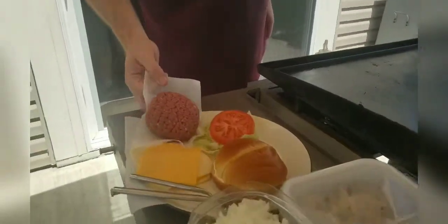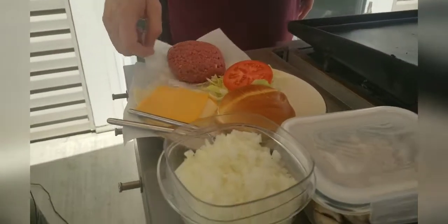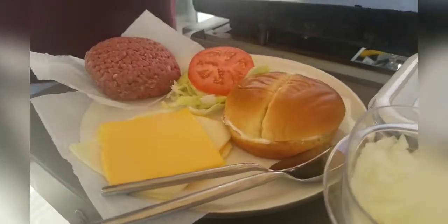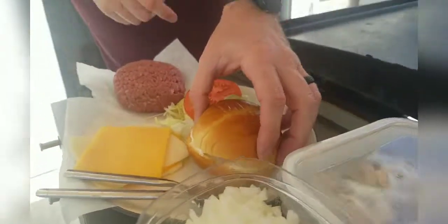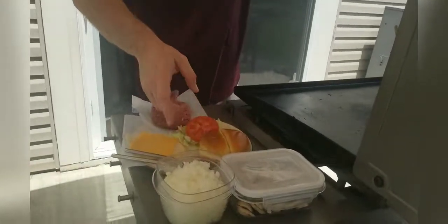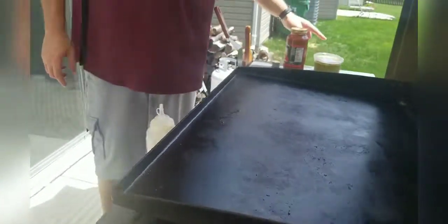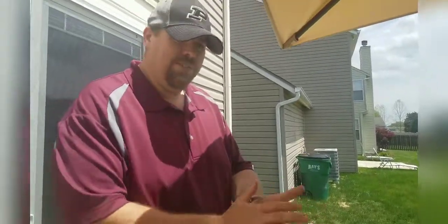We've got some hamburger here — Angus beef. There are four different kinds of cheese: provolone, Colby, Monterey, and cheddar on top. We've got some lettuce and tomato, and a split-top bun that I've already put mayonnaise on. We also have some onion and mushroom today. And the secret ingredients are going to be guacamole and marinara. So it's going to be a little bit fun.